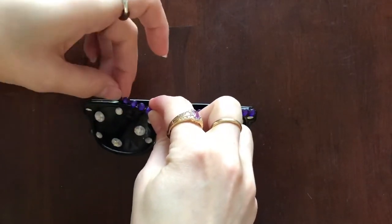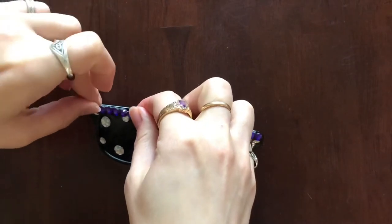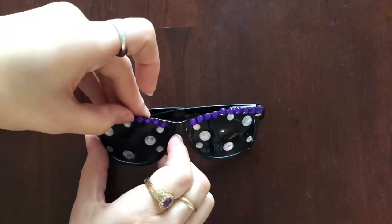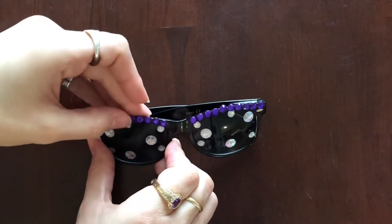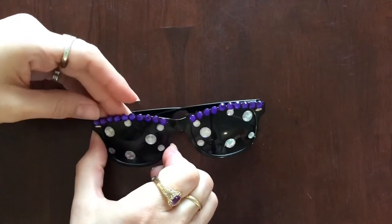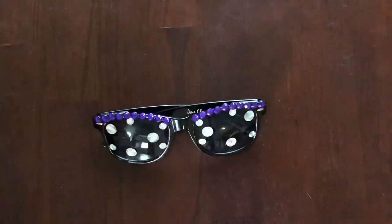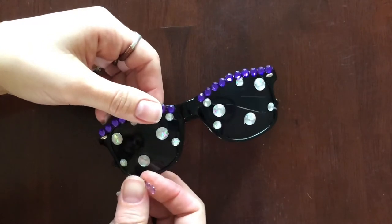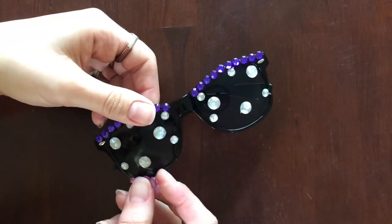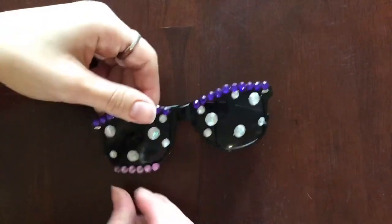I'm going to put purple around the top and then the pale lavender color underneath. I think that's going to set off the purple in my dress. It's super easy and fun to do, and I'll be able to change those out later for a different color because I'm just using the adhesive from the gems — I'm not actually adding glue like E6000 or anything, so these will come off if I want them to.